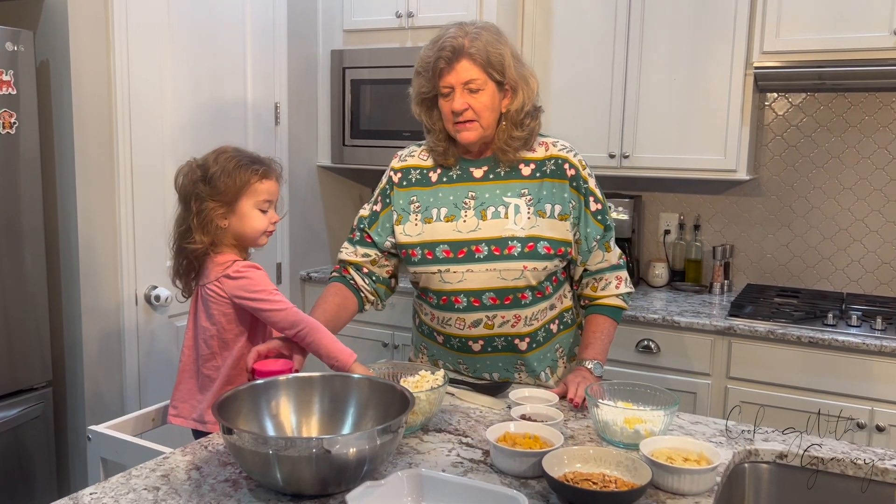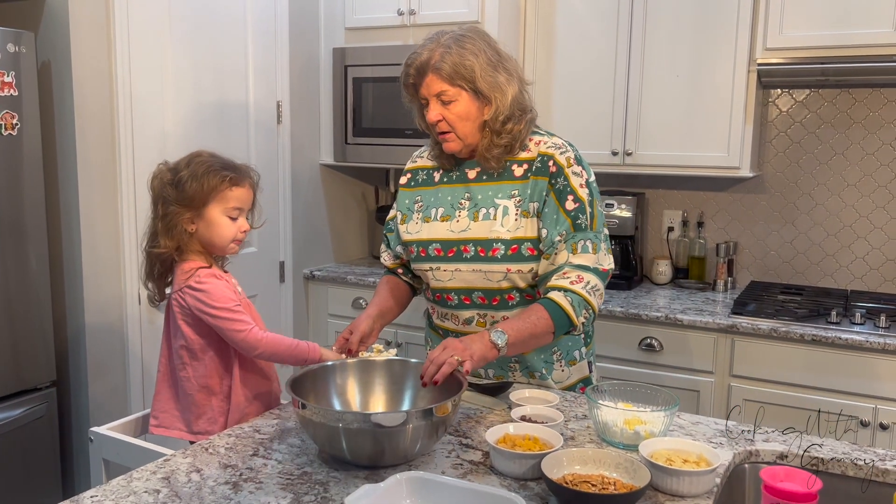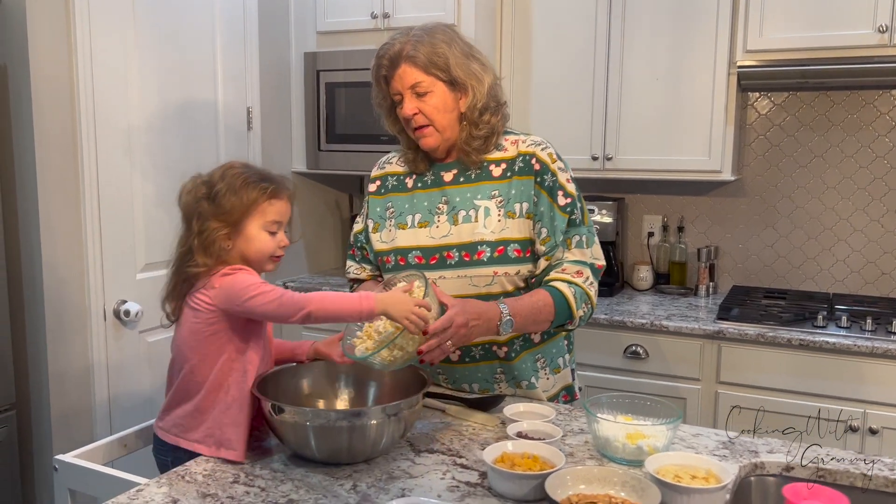Then we have two cups of marshmallows and about two tablespoons of butter. So now we're going to start putting it all together in this nice treat that you don't even have to bake. First of all, Caroline, I want you to dump that popcorn in there — we're going to put the six cups of popcorn in there.